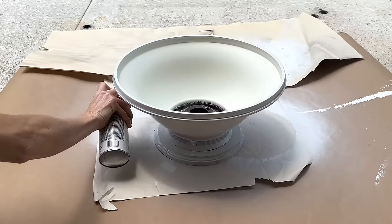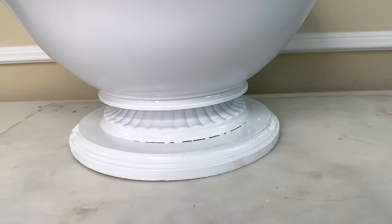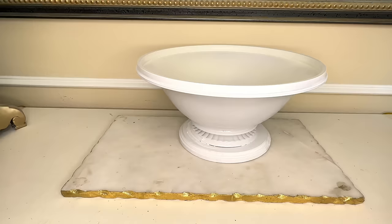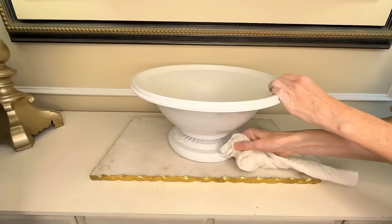I let the first coat dry for one hour, then came back for a second coat over the entire container. Once I achieved the look I was going for, I let it dry for three hours. I noticed a gap between the metal decorative piece and the wood base that would bother me long term, so I filled it with all-purpose caulk, ran a bead right in that gap, wiped it smooth, and used a damp cloth to remove excess caulk. Now we have a beautiful cohesive piece.